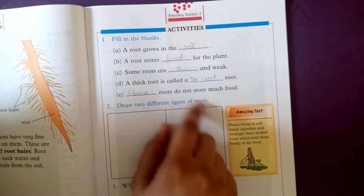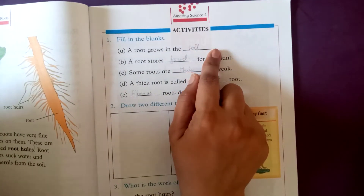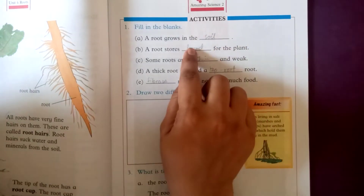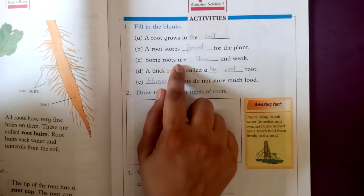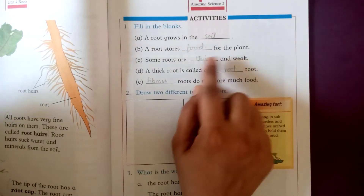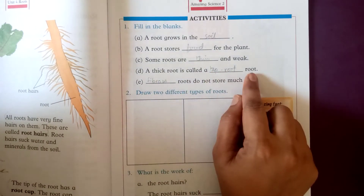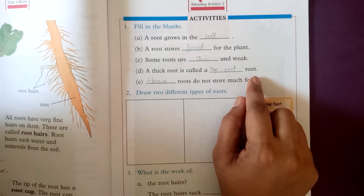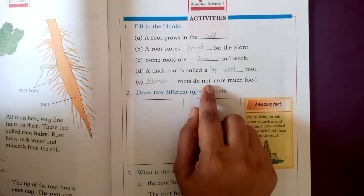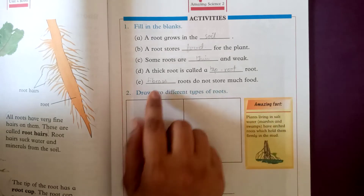Now, come to the activity page. Fill in the blanks: A root grows in the soil. A root stores food for the plant. Some roots are thin and weak. A thick root is called a tap root. Fibrous roots do not store much food.